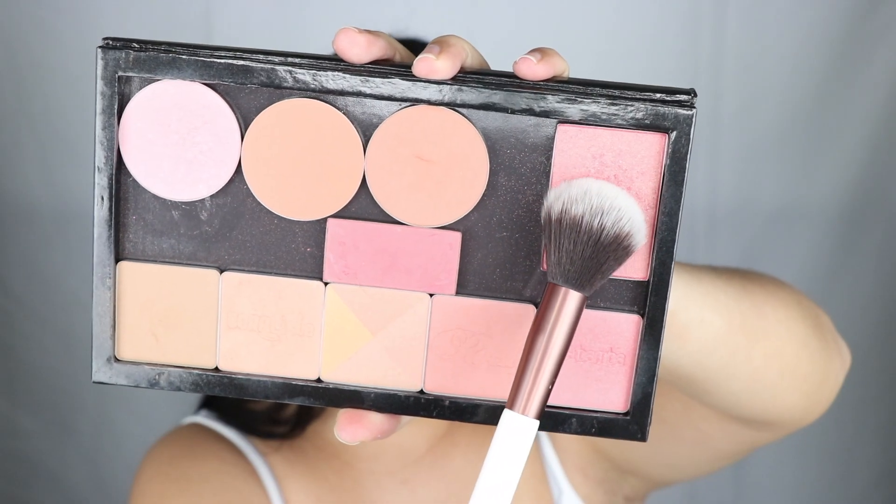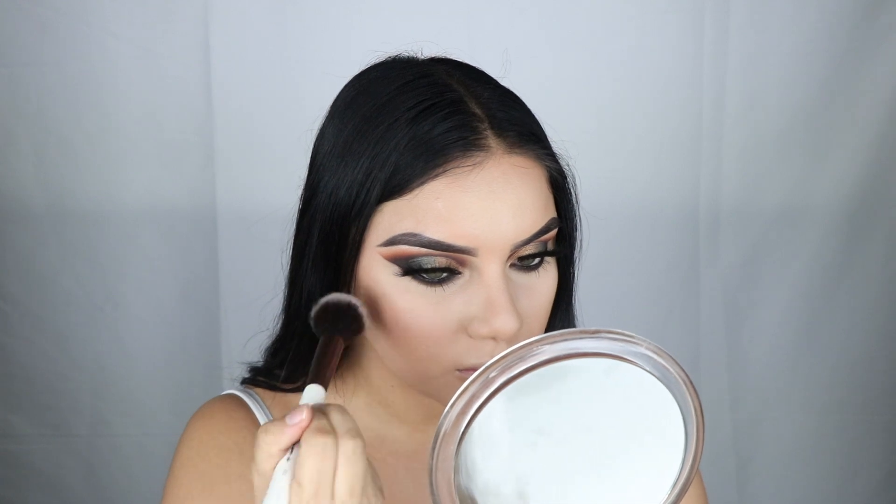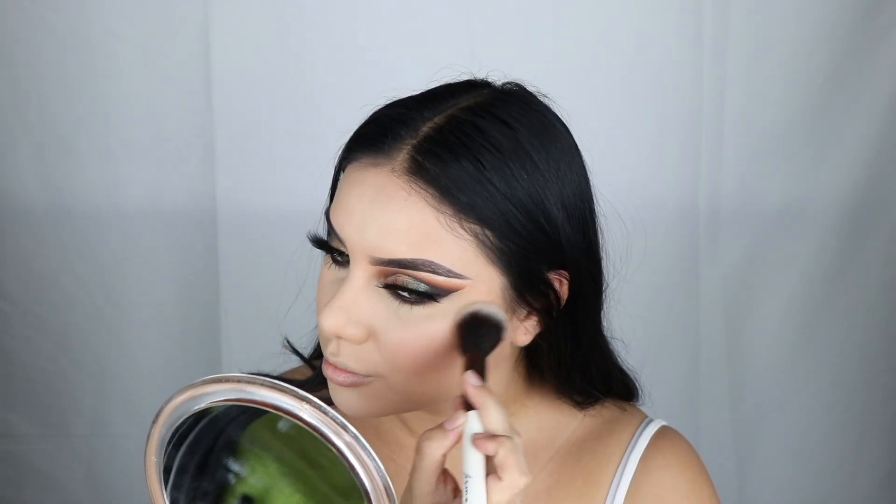For blush I'm using NARS Orgasm — NARS really does have some naughty names — and I'm using a Feather amount 102 brush.